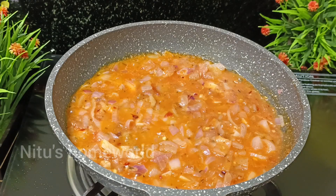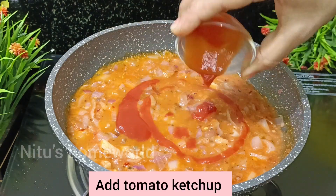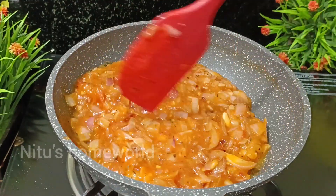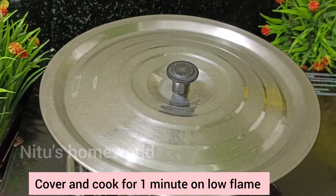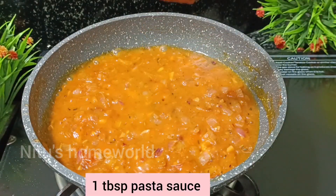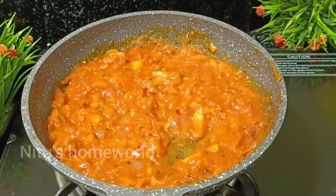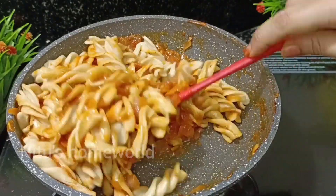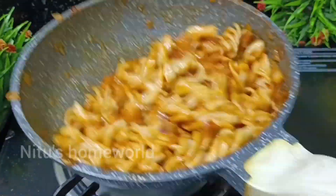We add tomato ketchup and mix it well on medium flame. Now we add 1 tablespoon of pasta sauce — you can also use pizza sauce or tomato sauce. Mix it all well with the red sauce and toss it thoroughly until combined.